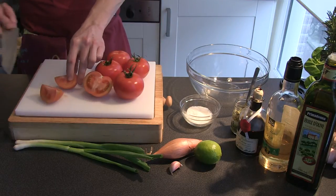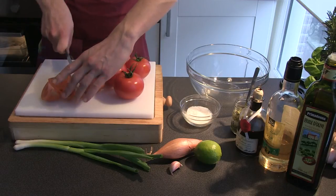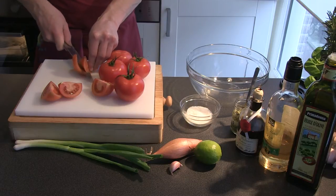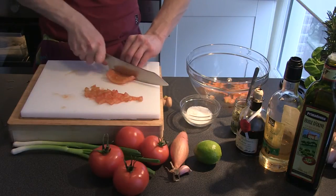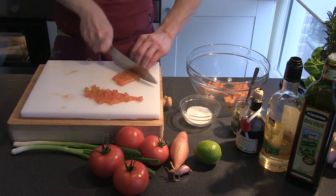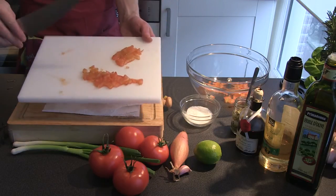We'll start with dicing up the tomatoes. Cut them in four, deseed them, then cut them into a small brunoise — a French term for small cubes. Put them aside in a big mixing bowl.